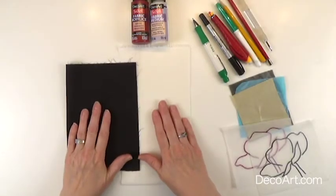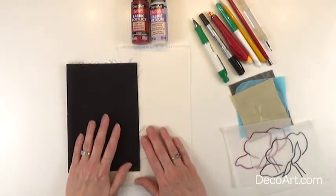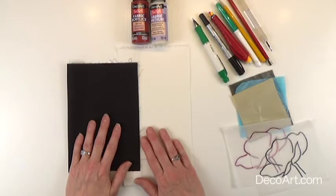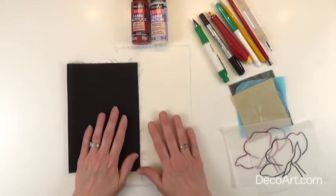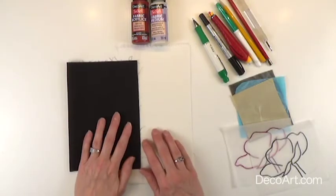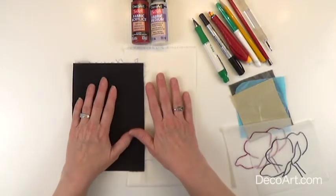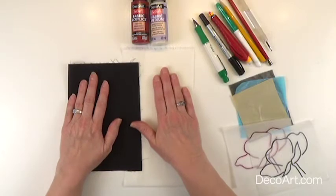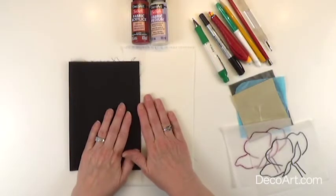Depending on the type of fabric that you choose will determine which one of these methods will work best for your fabric. I do recommend that you test the method on a scrap piece or a small area of your fabric before you use it. I have a couple of scrap pieces of cotton fabric, very lightweight cotton, that these methods work very well on.